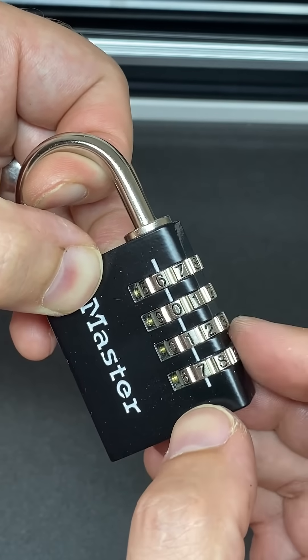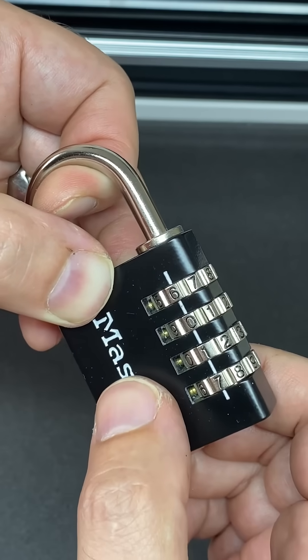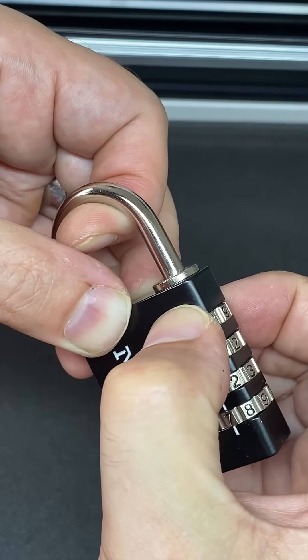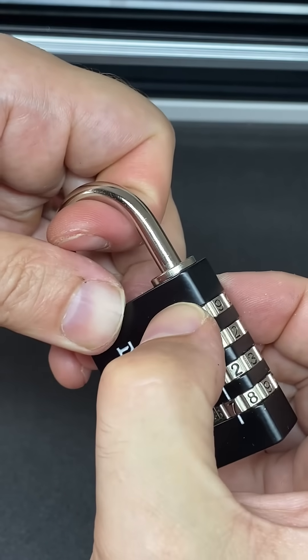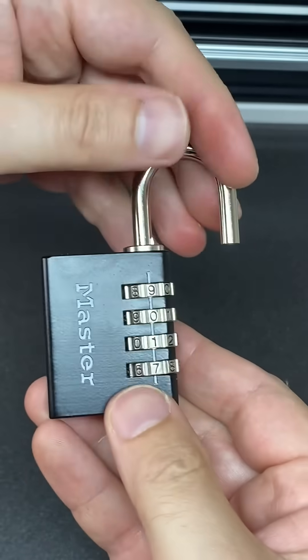I've found the right code for the three dials which bound first, which leaves the top dial in my lock as the last dial to turn. To open this, all you need to do is keep turning it without disturbing the other wheels until you find the number that the shackle opens on. There we go — you've found your code.